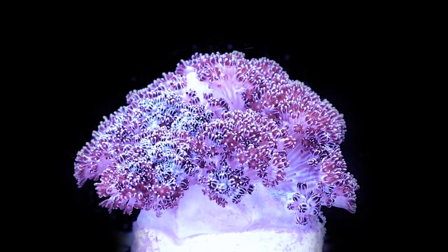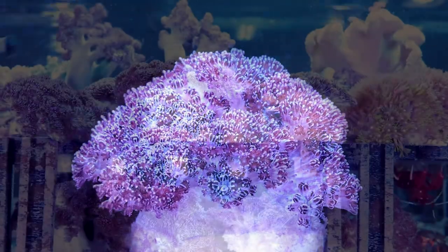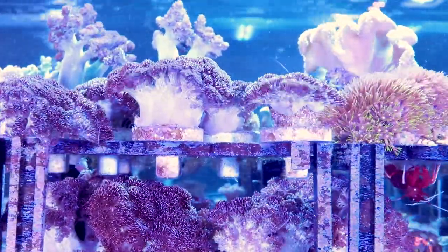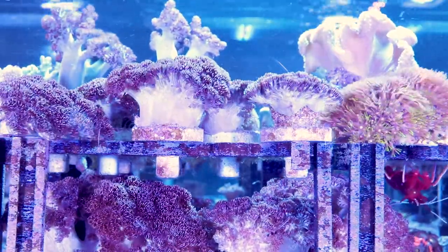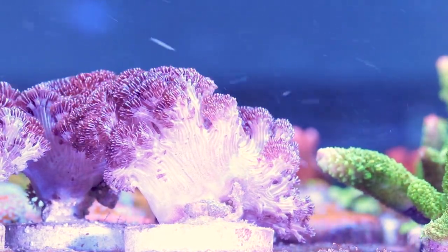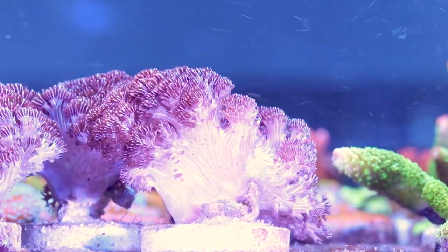This is a coral that I've always felt I can kind of just put wherever and it does well. We had a mother colony of this underneath our rack in our soft coral flat for a couple of months and it grew and did well — it was still getting some light but not that much. I've had frags in our SPS system off to the sides where they weren't getting blasted with 300 PAR but still getting a lot of light and flow, and they did well. They grew. It's a very adaptable coral.